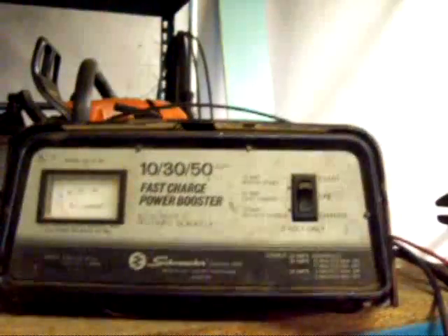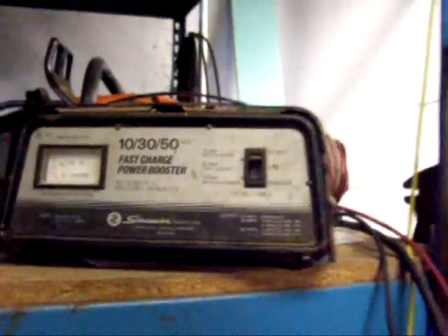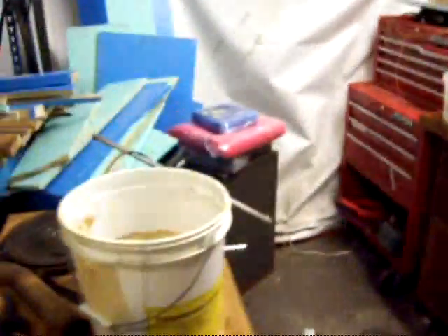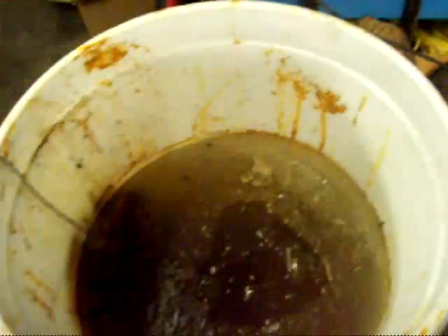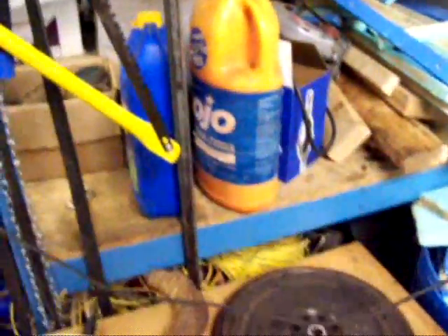Now when you do this, you'll want to run your charger at about 10 amps. I doubt this one is actually putting out 10 amps because it's pretty old — it's kind of a piece of junk, but it works. When you pull the pieces of metal out, they'll be black like this, but you can just wash that black stuff off and you'll have nice shiny metal.